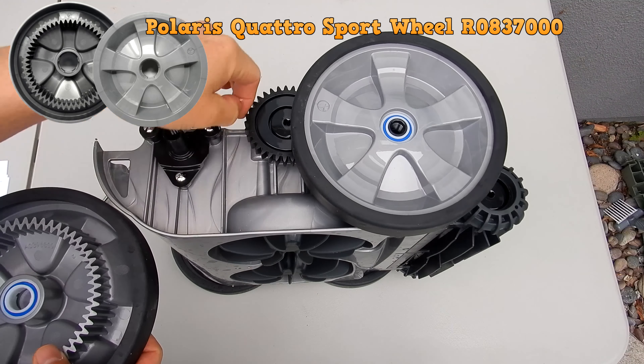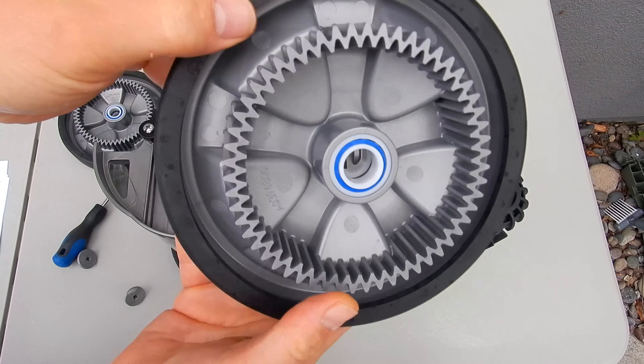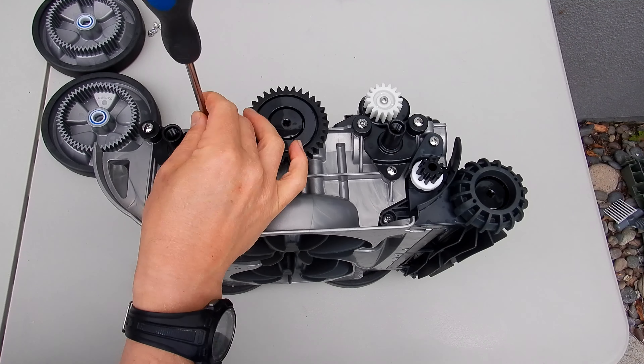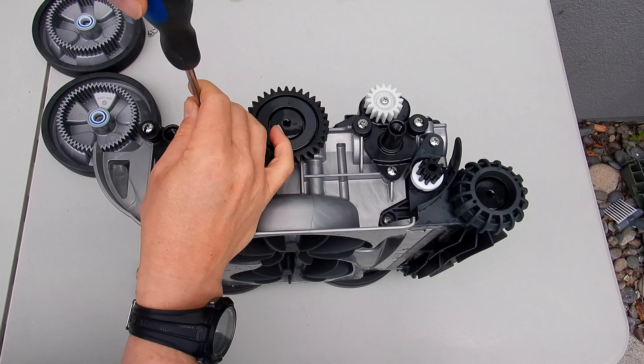You'll also see teeth on these wheels, and teeth here on the drive shaft. If these teeth in the wheels wear down, the cleaner won't move properly. So make sure that the teeth on these wheels are intact; if you notice that they're worn down in any way, go ahead and replace the wheels. Same thing on the front wheel — all these gears, and also the brush assembly, grab onto these teeth. And if the teeth are worn down, the cleaner will not move.